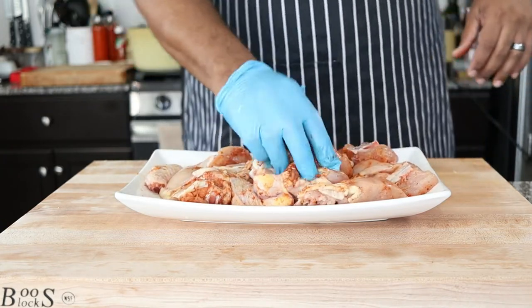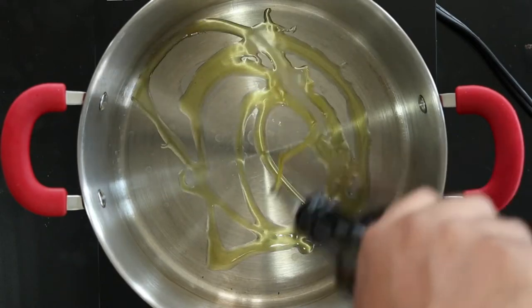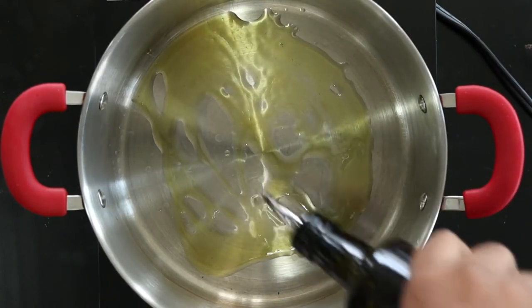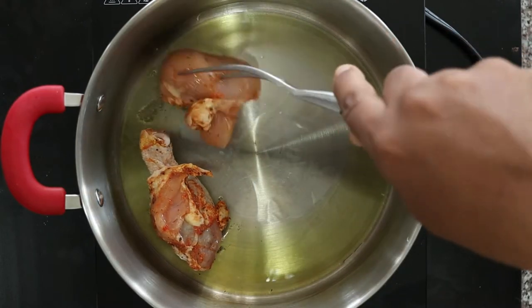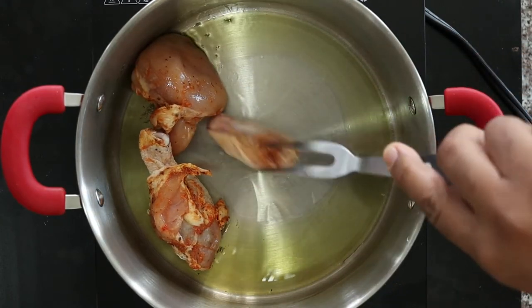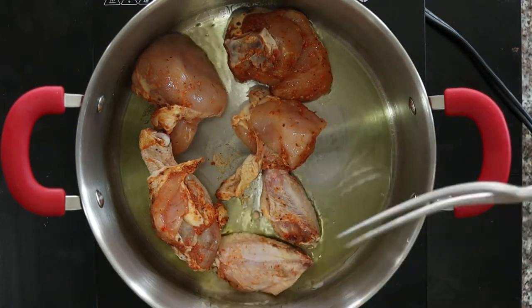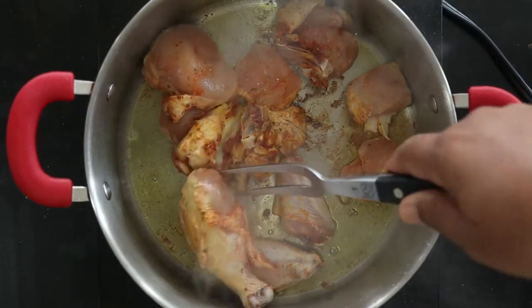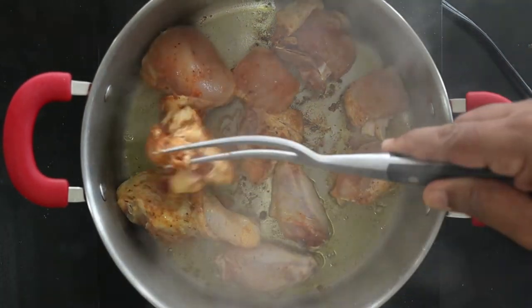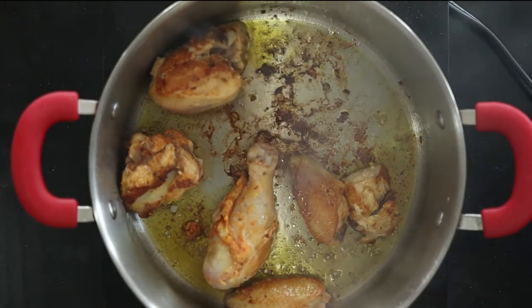Now let's make the arroz con pollo. In a large pot or dutch oven set over medium-high heat, add two tablespoons of olive oil and begin laying the chicken pieces in. Brown on both sides, then remove from the pan.